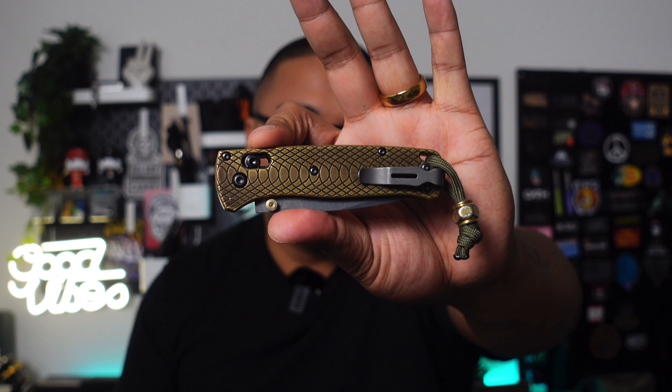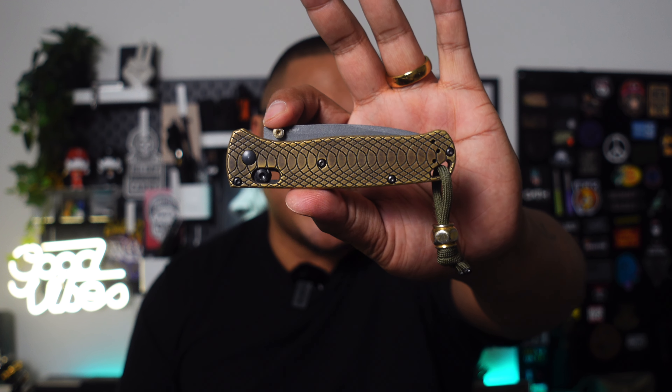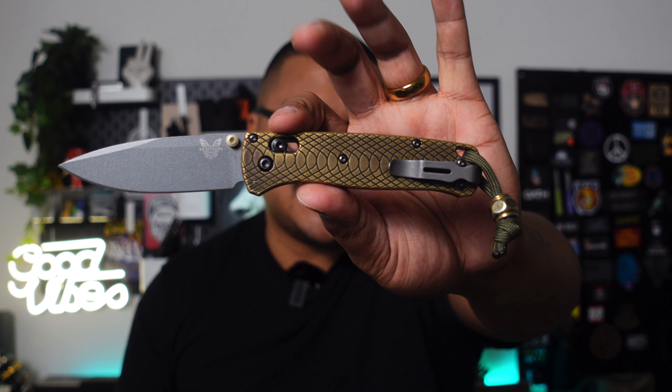The knife I have here is by Benchmade — this is the Bug Out, but it's customized because I have Yates Knives snake scales on there, which makes it a little bit different. This is antique brass. I absolutely love the feel and the weight that the scales put on the Bug Out. My only complaint with the Bug Out was how light it was — I really didn't like it. I worked with Yates Knives and they sent me a set of their scales. Absolutely impressed.